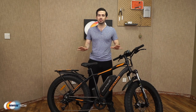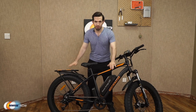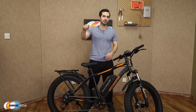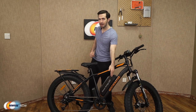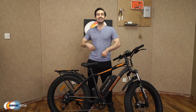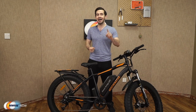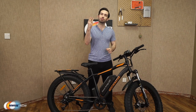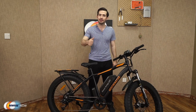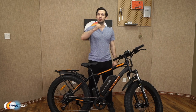Quick recap: aluminum alloy frame suitable for users 5'4" to 6'5", under 300 pounds. Charge the removable battery in 4 to 6 hours, get 30 to 43 miles out of one charge, speeds up to 25 miles per hour, and three working modes — e-bike, pedal-assisted, and normal pedaled.